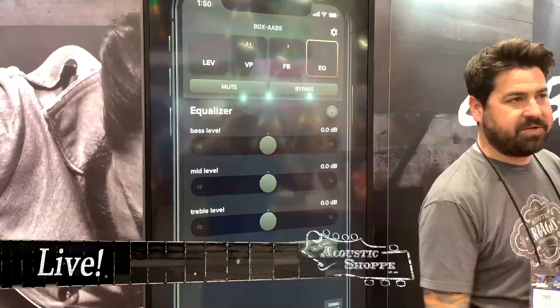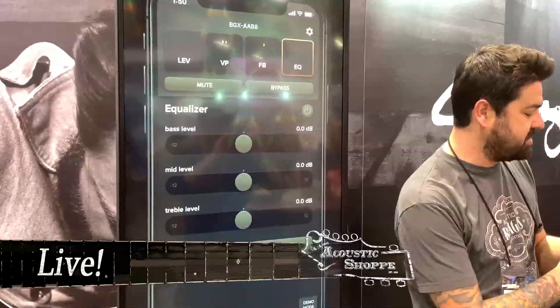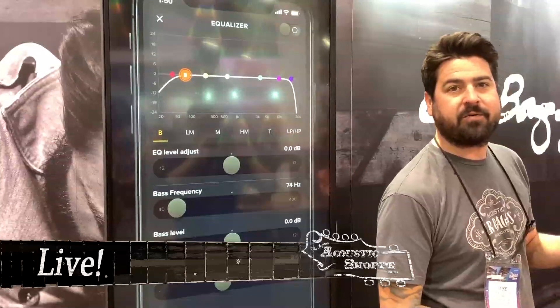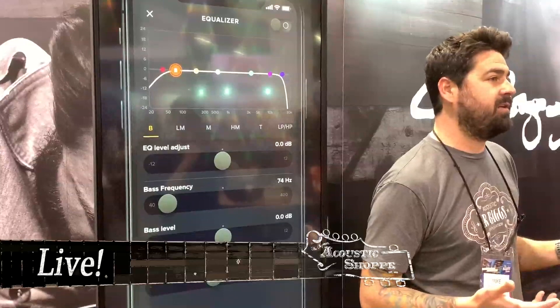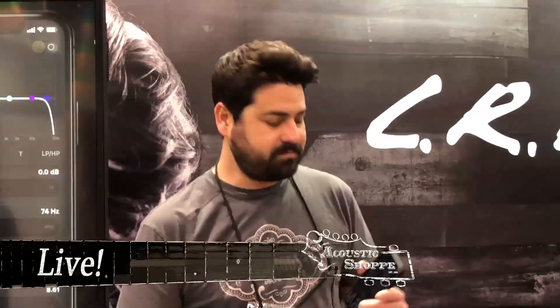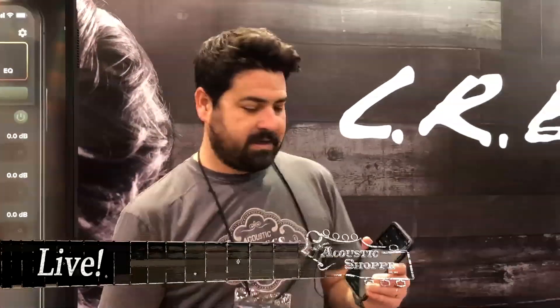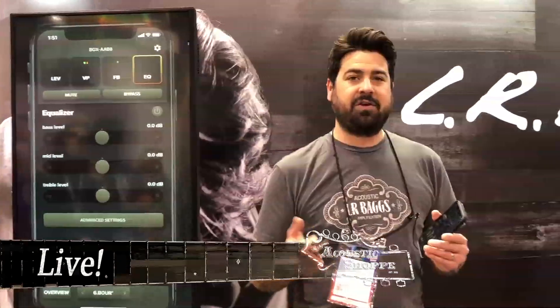You have basic EQ, which most people know how to use, to shape your tone. But for really advanced players, we actually offer full graphical parametric EQ. You could apply the EQ even if you don't create a voice print, so if you want a box loaded with just preset EQs for different instruments on your tour, you can do that. This is going to be available later this spring and it's going to street at $399. You can learn more about the Soundscape at lrbaggs.com/soundscape.